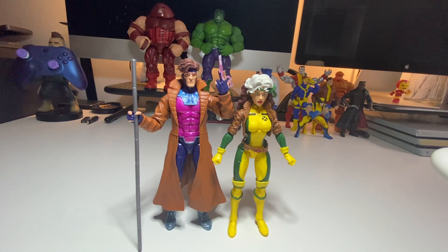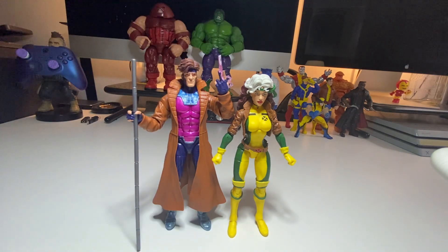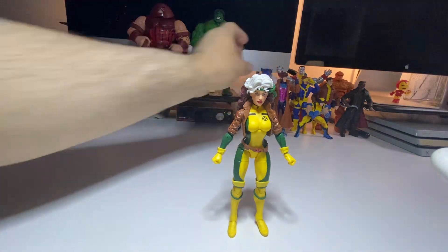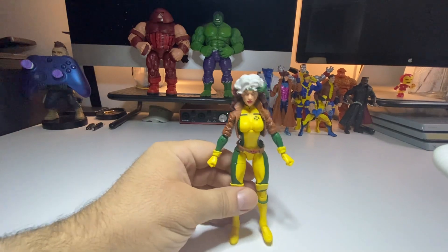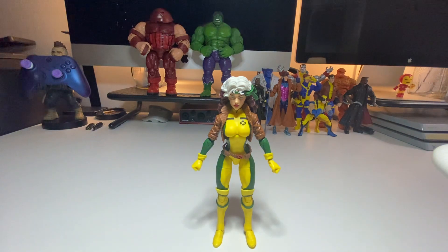I'm pretty happy with this figure. If you're looking to pick her up, in my opinion this is the best Rogue figure ever created so far. If you're going to have the X-Men, you gotta have Rogue. This looks pretty decent. Make sure you subscribe, hit the like button, show some love, leave a comment, stay blessed — and stay tuned to the next video. Your boy crypto, out.